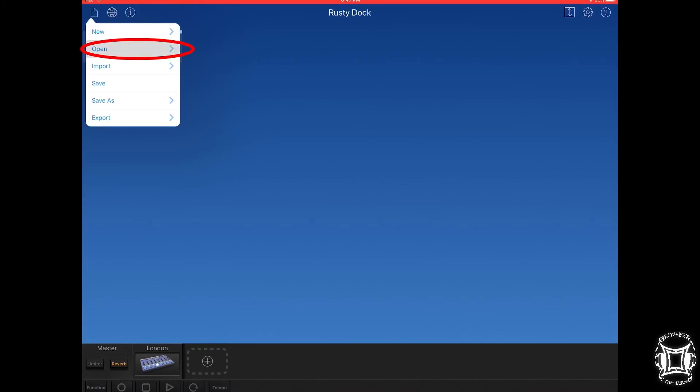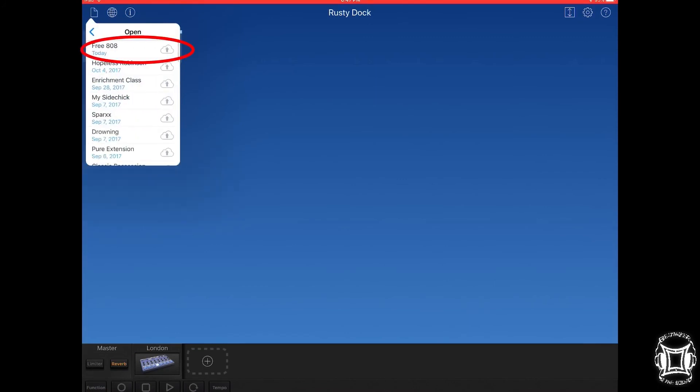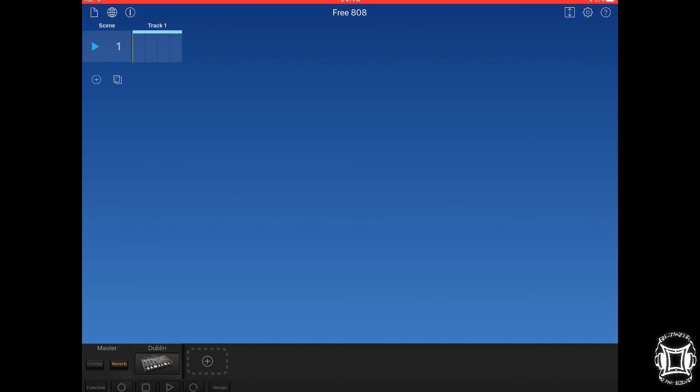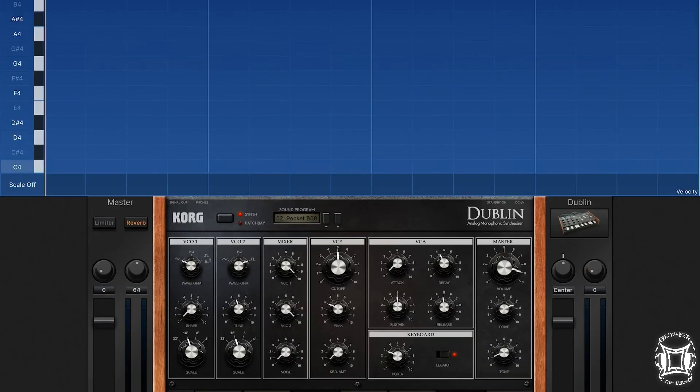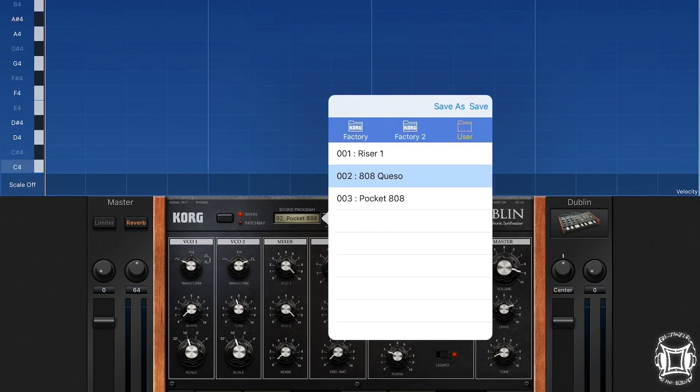Then open up Core Gadget on your device and you'll see Free 808 should be in there. What I just did was move this from my phone to my iPad. After that, tap the name of the preset, then tap Save, and you're all done.